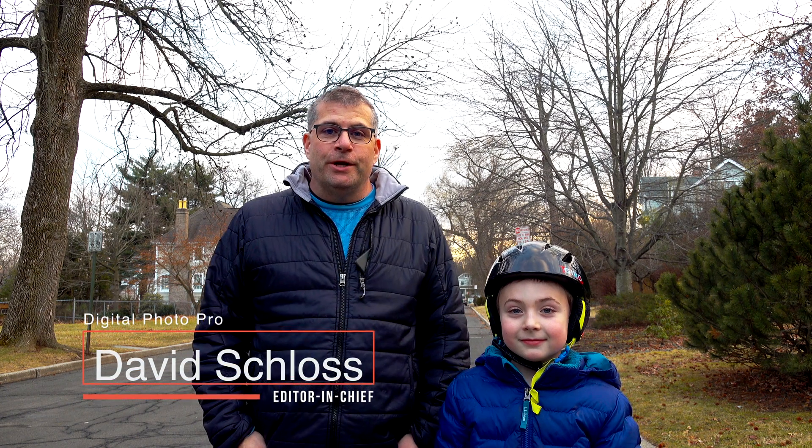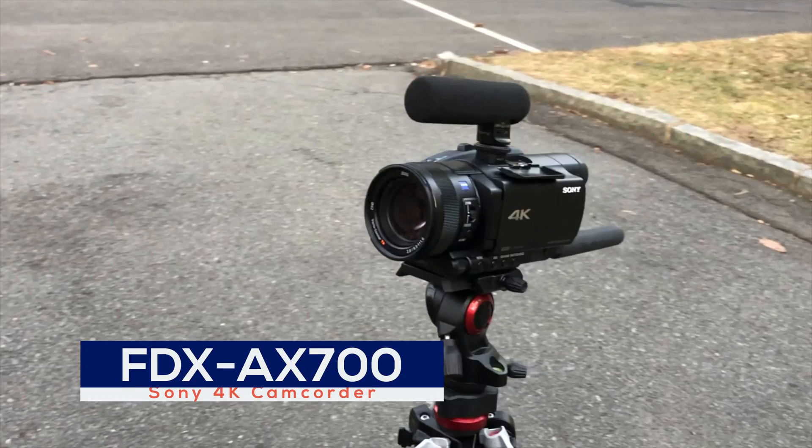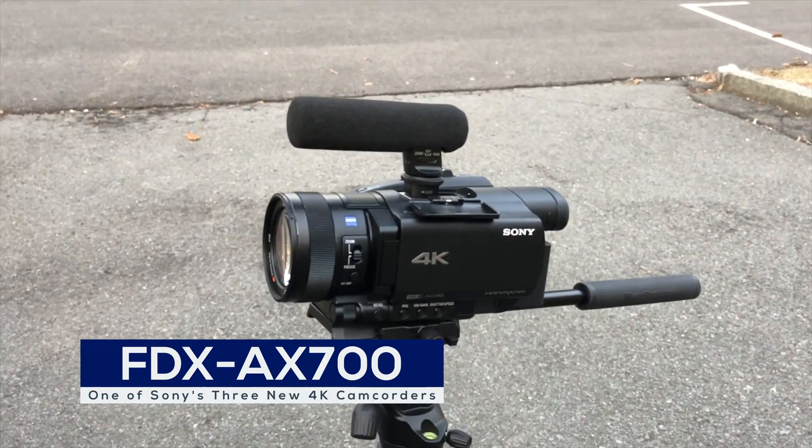Hey everybody, I'm David Schloss, the editor of Digital Photo Pro and HD Video Pro. This is Henry, my son and really cute assistant. We're here with the Sony AX700 camera today and we're going to test out the autofocus on the camera.